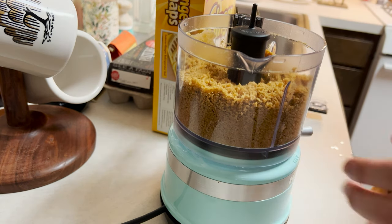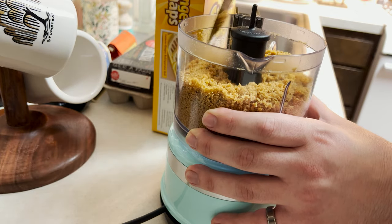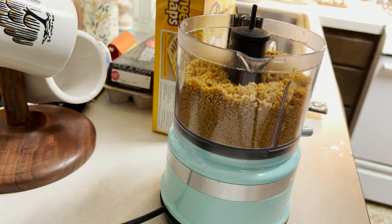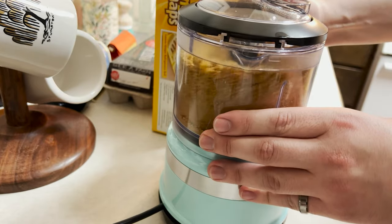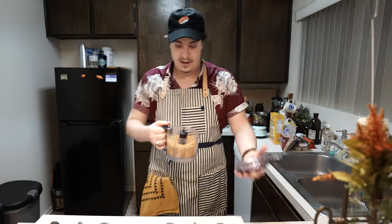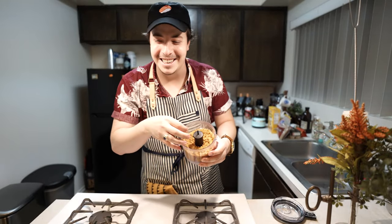Sometimes you might need to go in and push down some of that wet crust so it's all mixing in evenly and properly. Let's close that up one more time and have a couple more little pulses. From here, we have a beautiful wet crust that is definitely going to stick now.